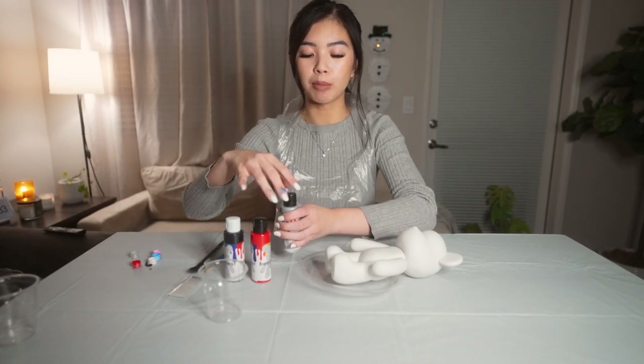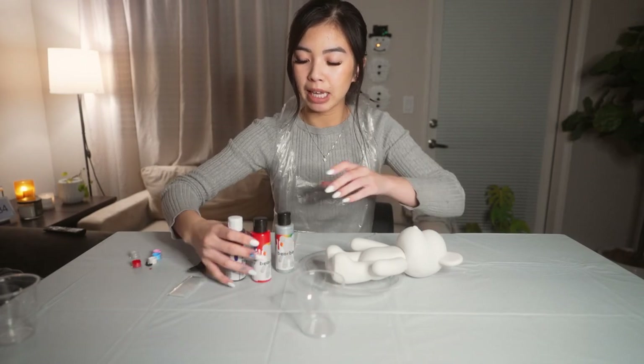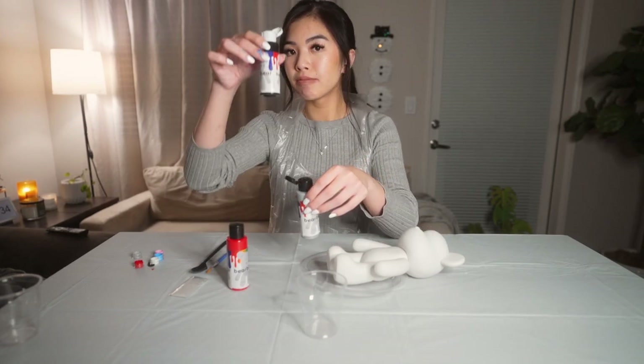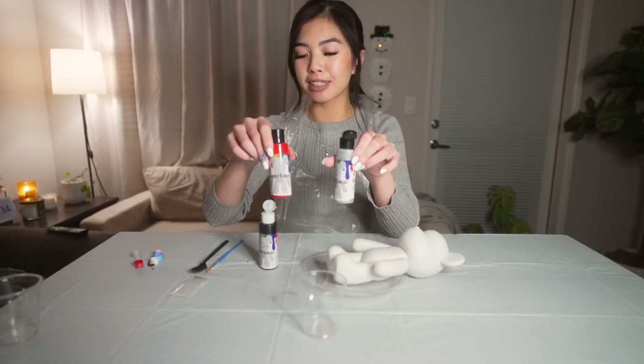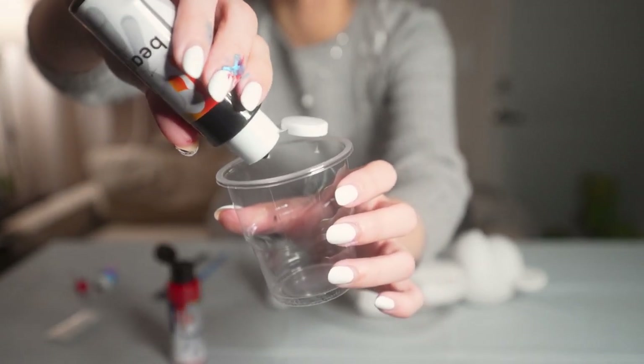I went ahead and popped these open already, and now we're going to go ahead and mix the paint into the cup. Today I'm going to be using black, silver, and red. So I'm just going to go ahead and pour the paint into the cup.